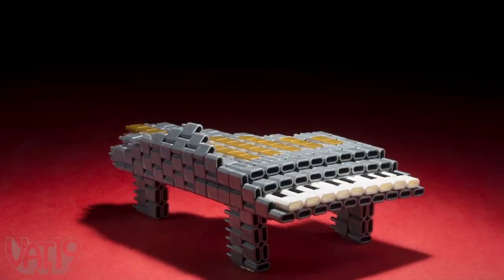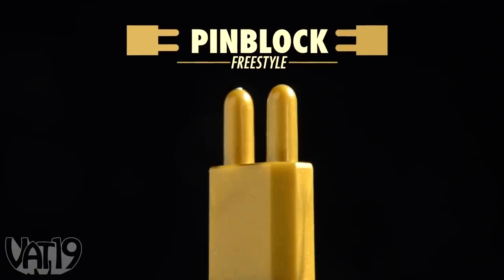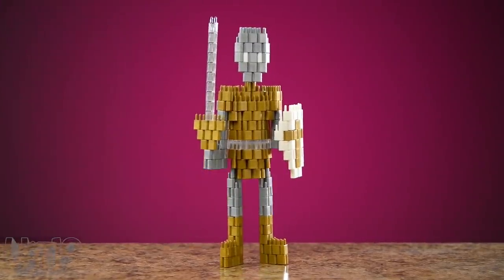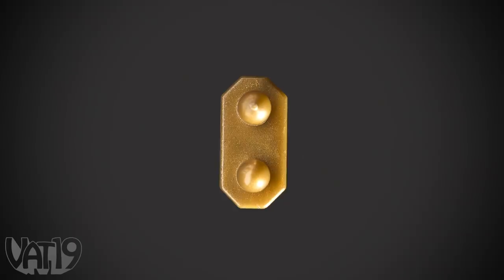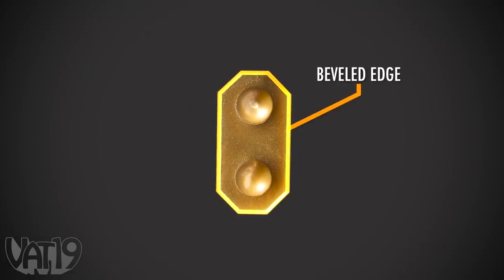Introducing Pin Block Freestyle, a new kind of construction set. The building block system has only one kind of piece. This ingenious shape allows you to create just about anything. The secret is in the beveled edge, which gives your construction toolkit a new angle.